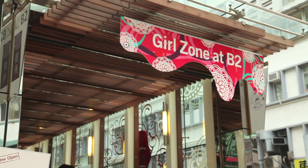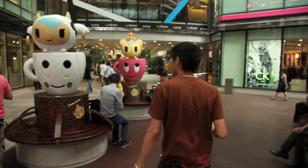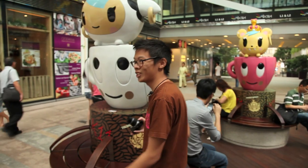For half a day only, I'll try to get into the mindset of a stereotypical local young lady.